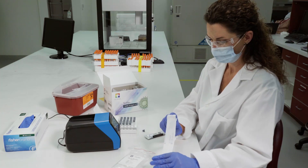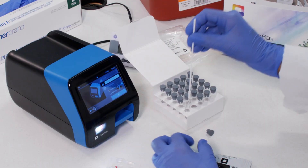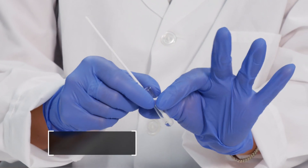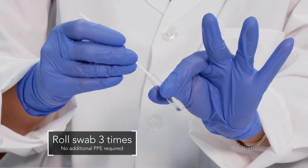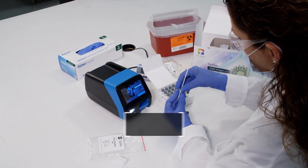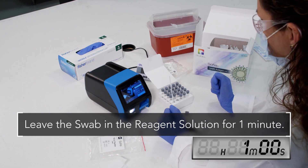Remove the swab from its sterile transport package after proper collection and place it in the reagent tube. Roll the swab at least three times while pressing the head against the bottom and side of the reagent tube. Leave the swab in the reagent solution for one minute.